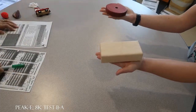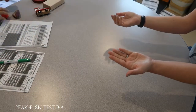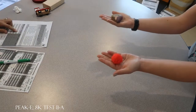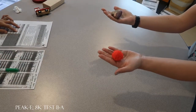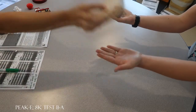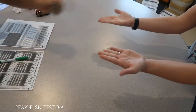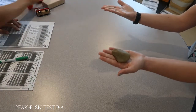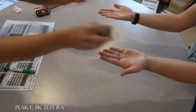Are those the same weight? No. Are those the same weight? No. Are those the same weight? Yes. Okay. Are those the same weight? Yes. Are those the same weight? No. Okay.